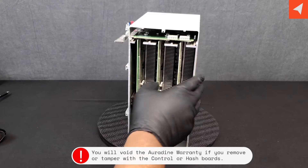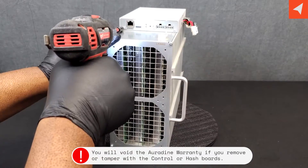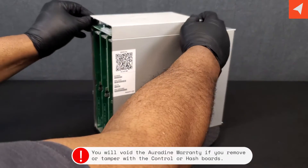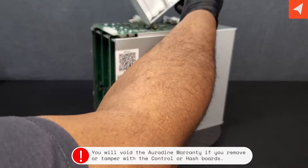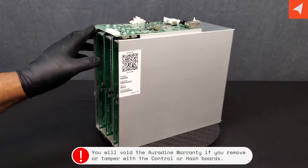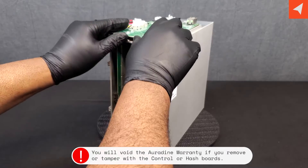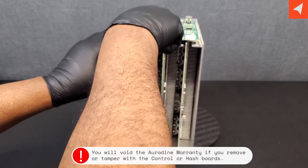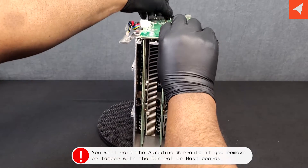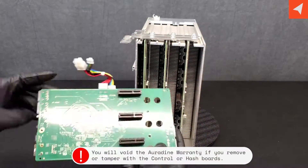Let's go ahead and take off our hash boards. In order to do that, we want to take off this top plate, which is going to be these two screws here — and that lifts right off. Now we are exposed to our control board. The control board has three screws. If it does not come right off, that is because it's actually plugged in to the hash boards with the connectors. Wiggle, wiggle, wiggle — and voilà. We have our control board off.